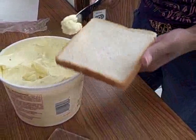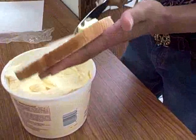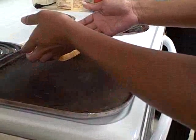Spread butter on one side of each slice of bread. Put one piece of bread on the griddle, butter side down.